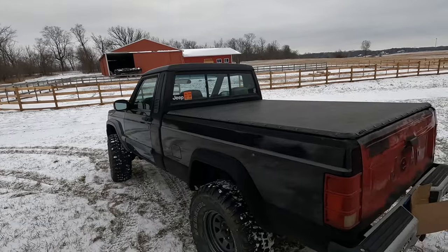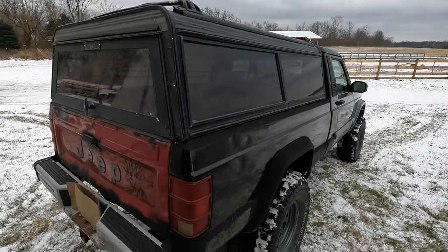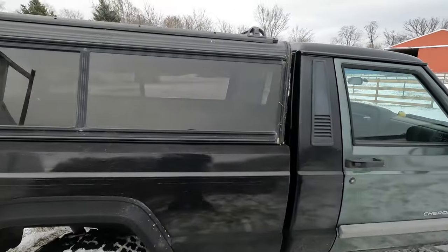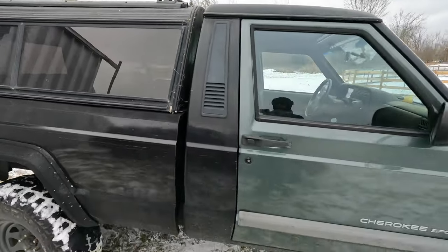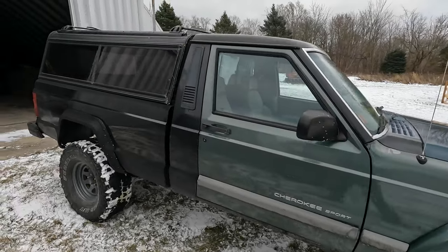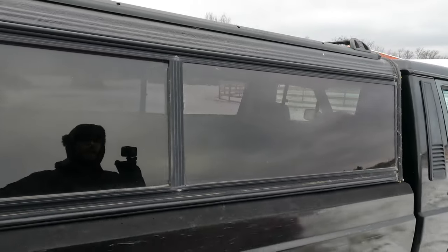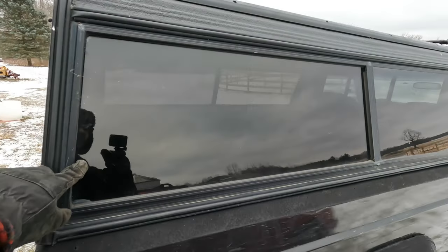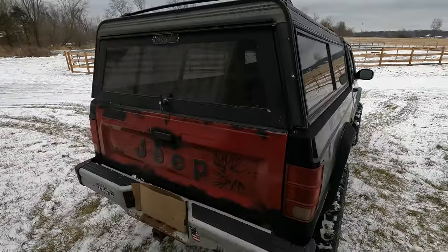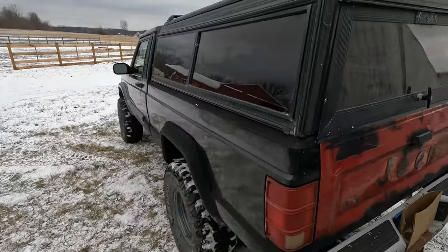So next I'm going to show you the topper I picked out. This is my topper — it's off an S10 pickup but it fits my Jeep pickup just fine. This was under $100, picked up used. It's nice because these windows slide open and there are screens behind here, which is good for camping. It's nice and secure for sleeping and has locks on it for keeping all my camping gear in here.